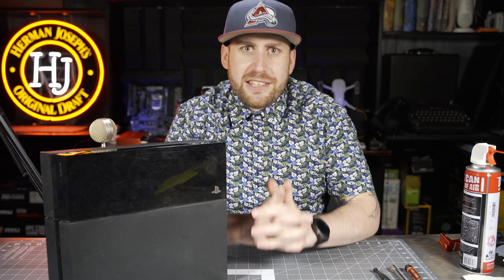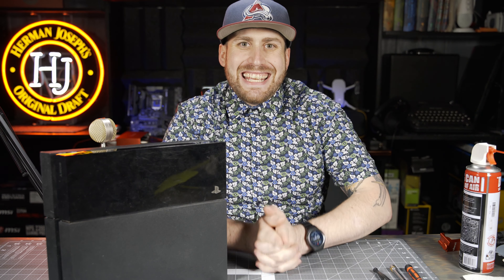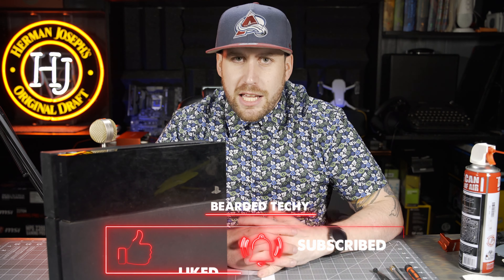Thanks guys — see, that wasn't so bad after all. A little tedious, a lot of screws, but once you break it down into a few different steps it's really not that hard. If you want to know about the tools I used, there's a list in the description below. Thanks again for stopping by — if you're new to my channel please hit that subscribe button, hit the thumbs up if you liked this video, and I'll catch you guys next time. Bearded Techie signing out.